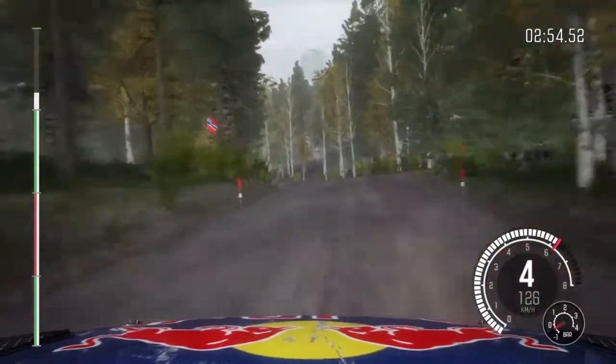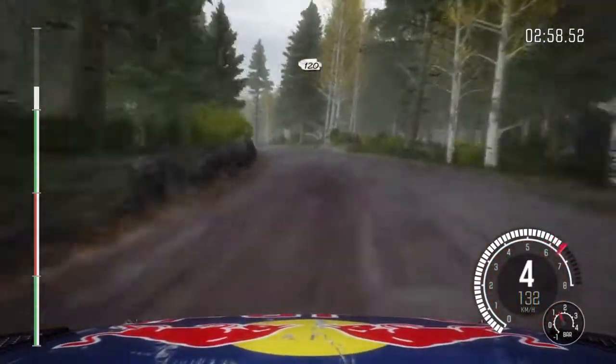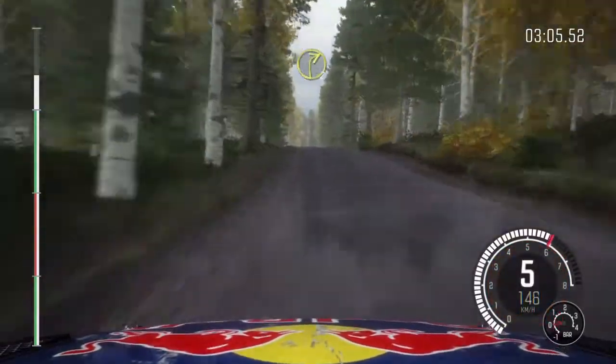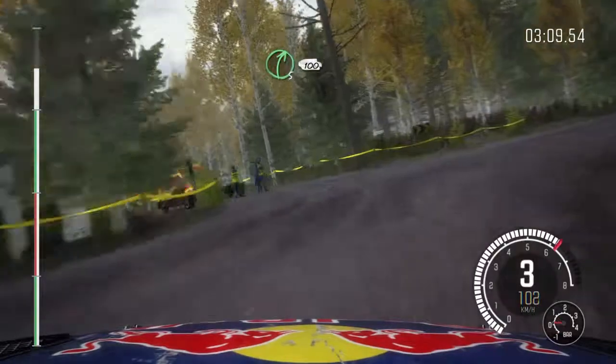Into right 6 through this and left 4 over crest, and left 4 long, crest, 120, small crest, 80, caution, middle over big jump, 80, right 2 past junction, right 5 over 100.